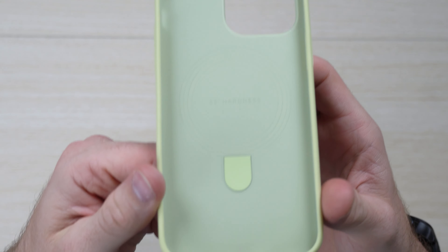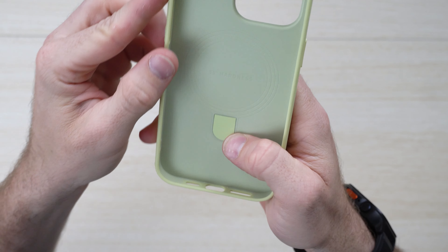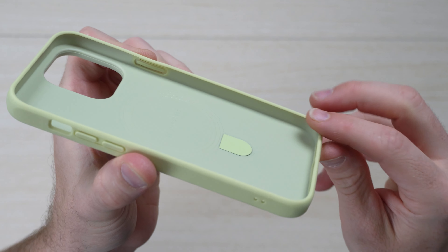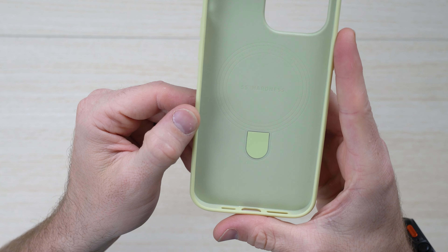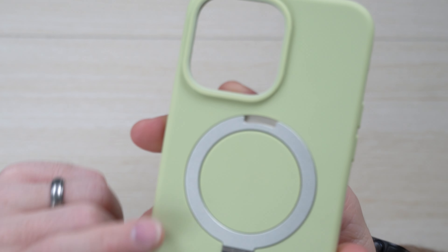Coming up close, you can see it's made out of high-quality polycarbonate material as its core, with silicone around the edges. On the inside, it's tooled to give you drop-grade protection, and it's got 55-degree hardness, which is really nice to provide that extra protection.